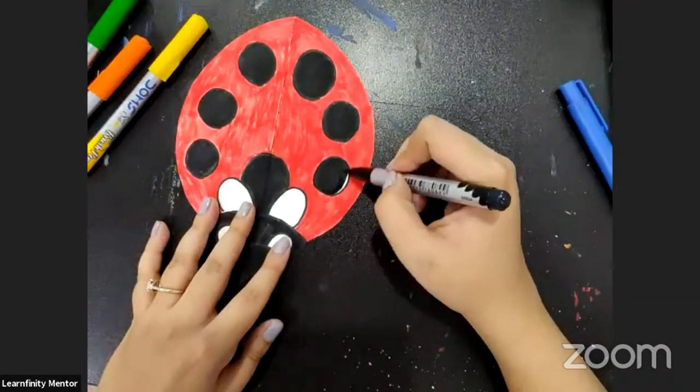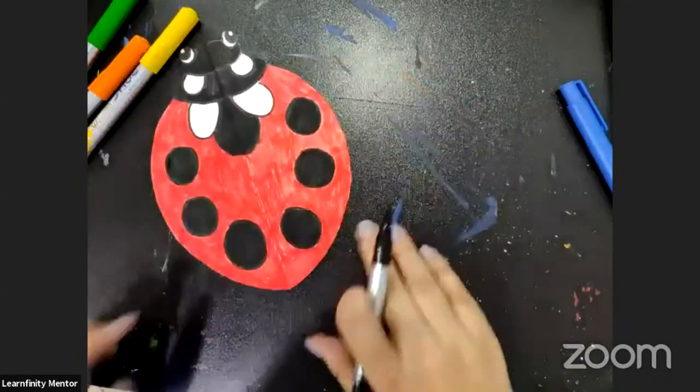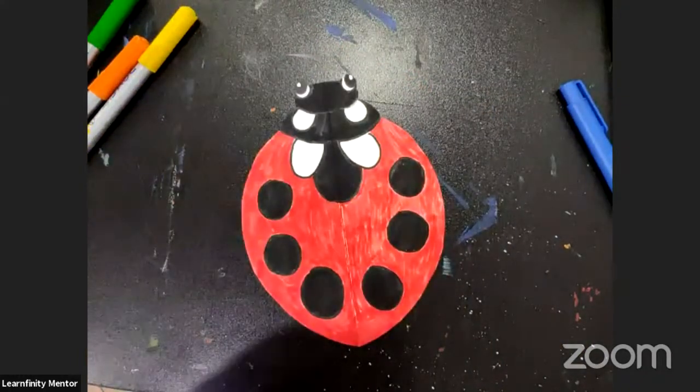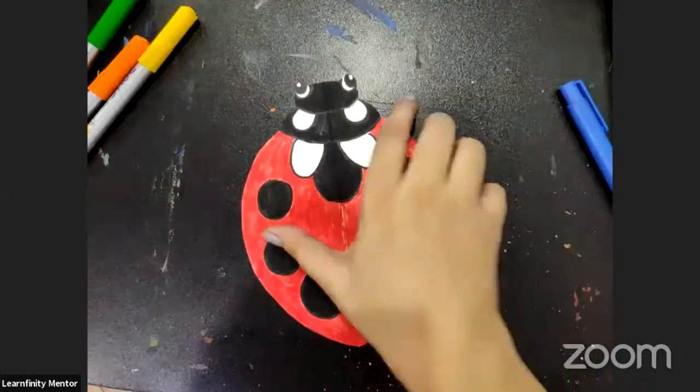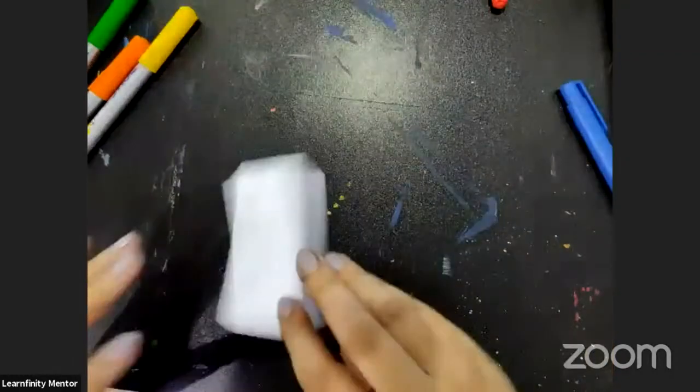So this is our cute full-grown ladybug. Now let's keep this one aside and go back to our accordion piece.